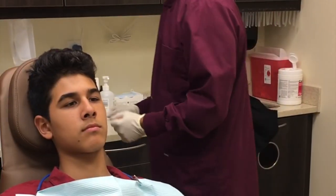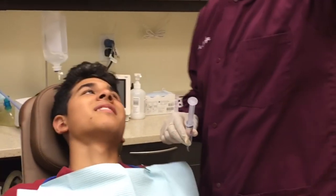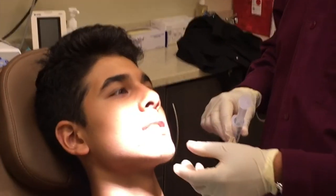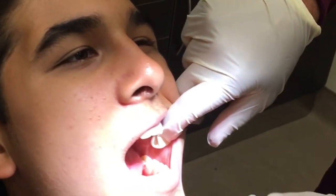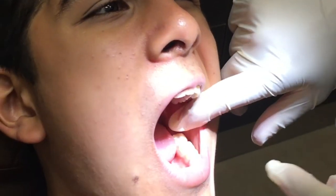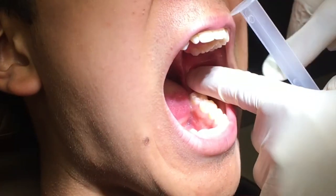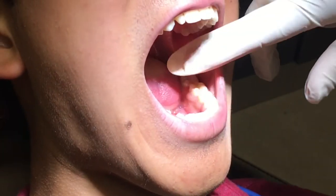I'm going to show you the area that you want to look at when you're at home. I'm going to have Jay here open his mouth — open up real wide, as wide as you can. This is the second molar here, and usually the third molar, the wisdom tooth area, is behind this, so it is pretty far back there and it's a little tough to get to.